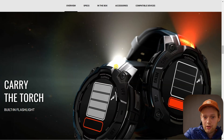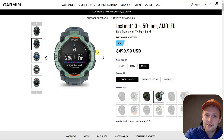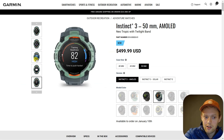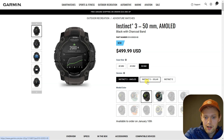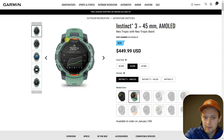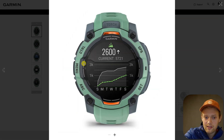The biggest plus point of the new Instinct 3 is that it has a flashlight. Previously only the larger Instinct 2X had that, but that watch was way too huge. It's cool that we can now get the flashlight on a much smaller body. Even the membrane pixel display variant comes with solar charging included by default on all models.